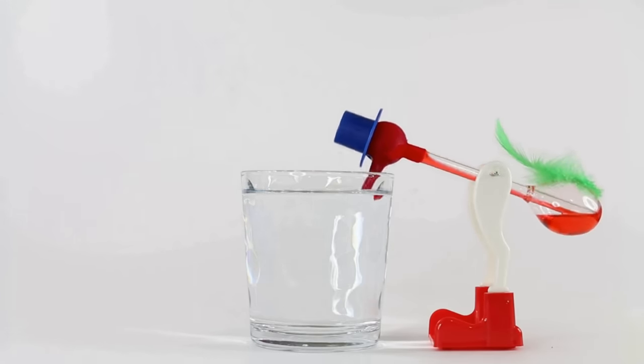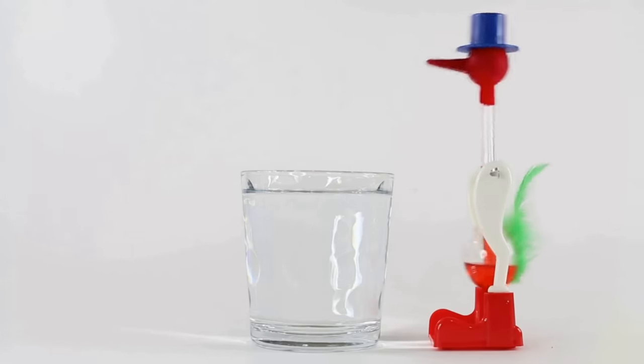The top hat drinking bird, or the dippy bird, was once a really popular science toy because it was a good example of a thermodynamic engine, but like lots of things it died a death. However, courtesy of research in China and Hong Kong, it's making a comeback as a clean energy generator that could one day power your phone or your smart watch.